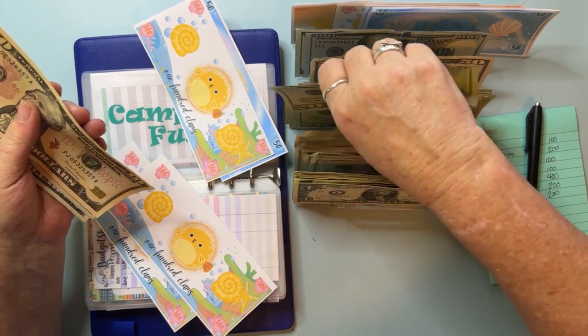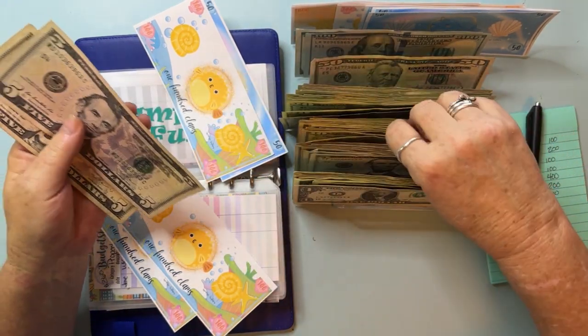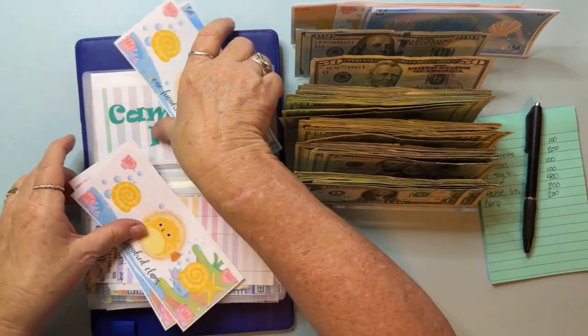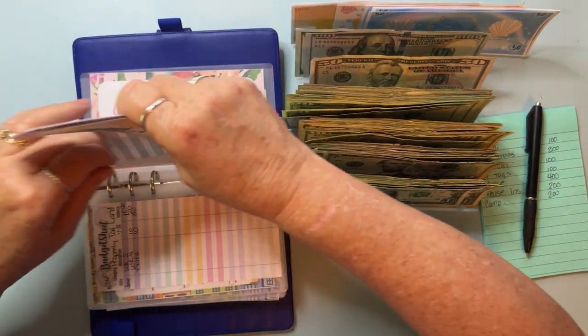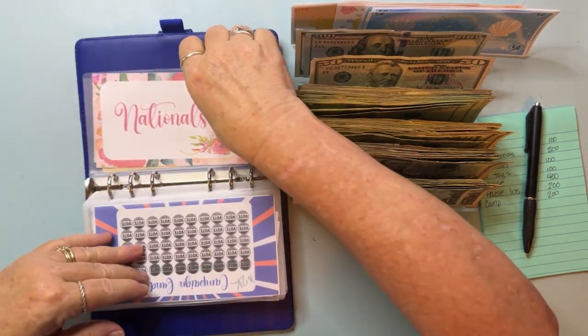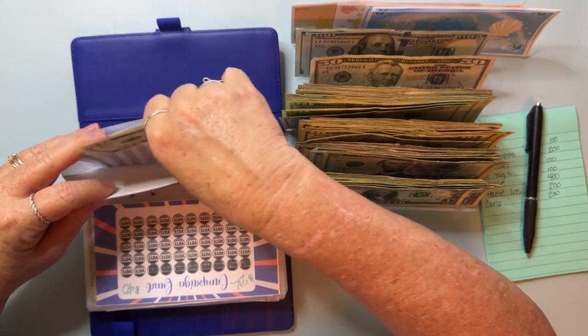I like getting all this money out of my house too for safety purposes — it all goes in my husband's big gun safe that's hidden in the closet and all that. But it's still good to not have it in my house. Nationals cannot be condensed anymore — it's only got $50.